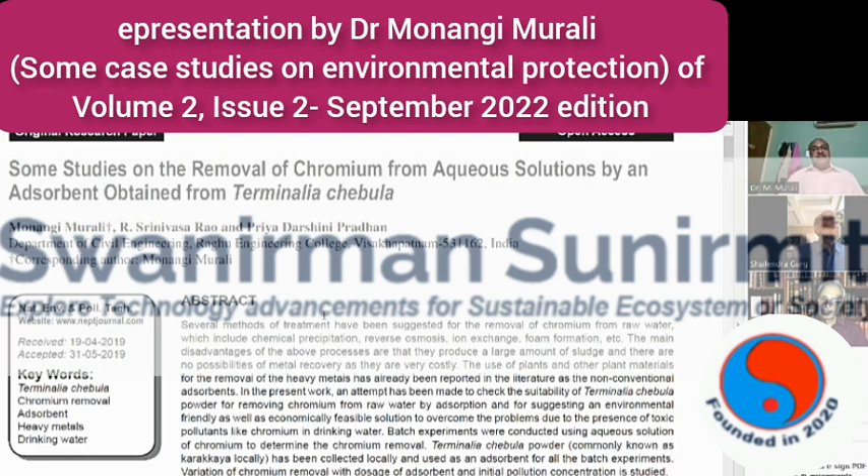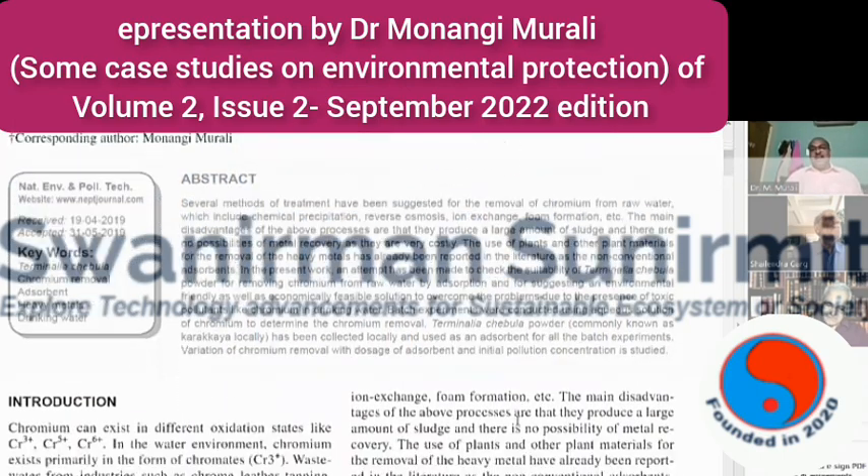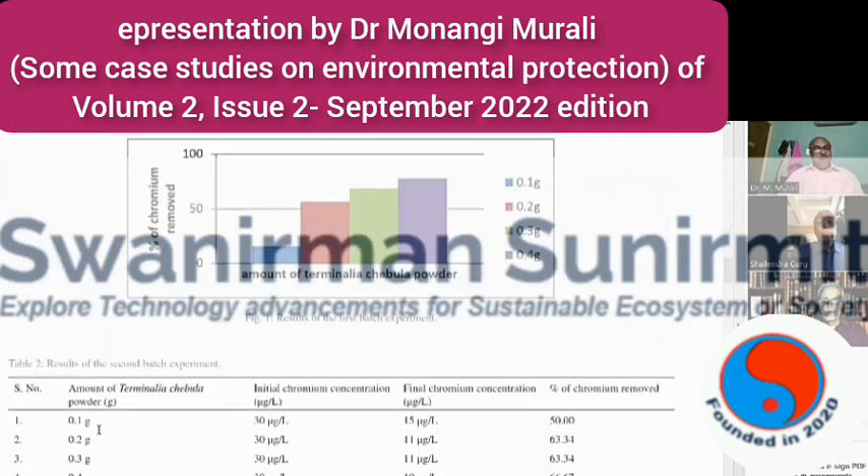Normally, chemical treatment for removal of chromium is very costly. If you want to purify chromium-polluted water, you have to use costly treatment processes like reverse osmosis, ion exchange, or foam formation. Because these are expensive methods, they will not be economical and people may not afford them. So, depending upon the concentration of chromium present in the raw water, a required dose of Terminalia chebula leaf powder can be added to remove it.